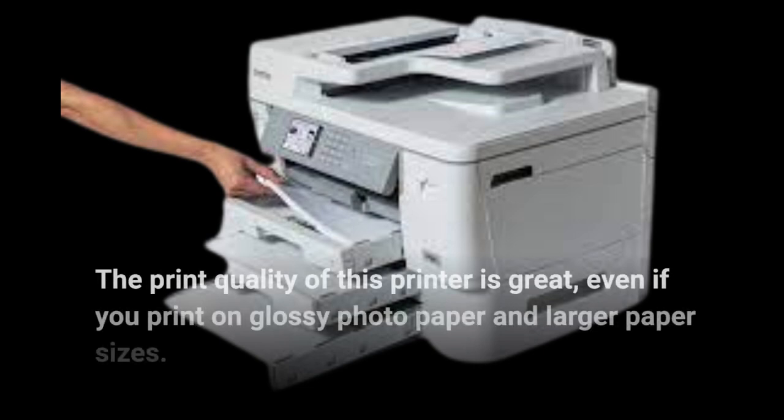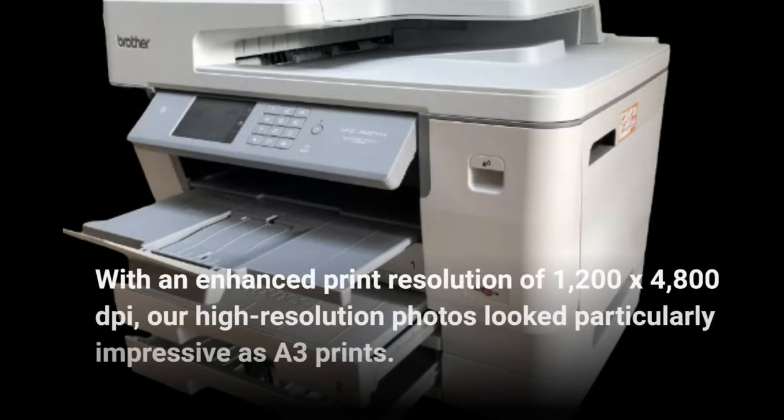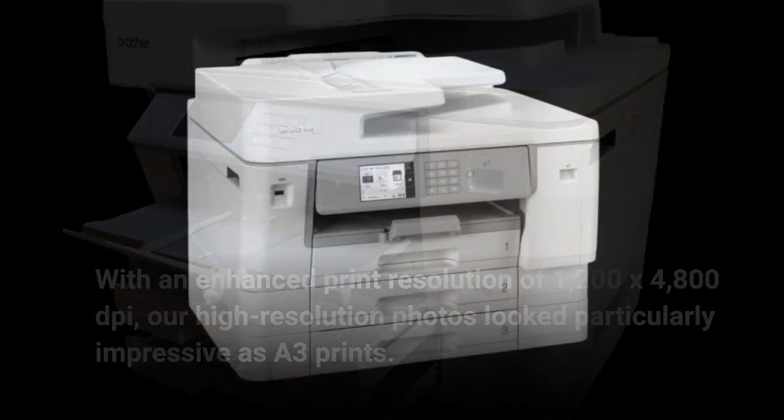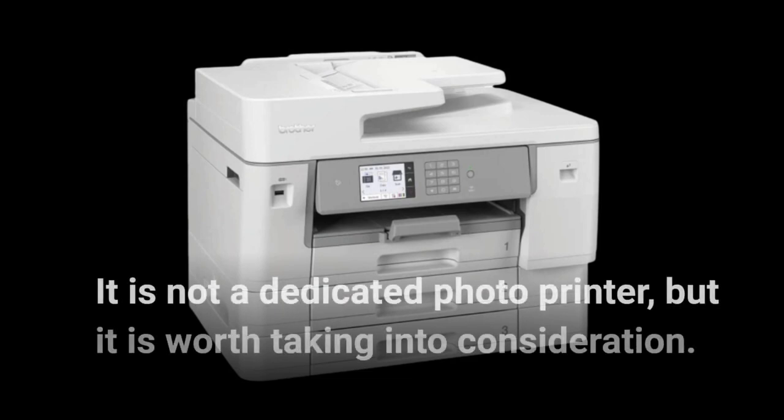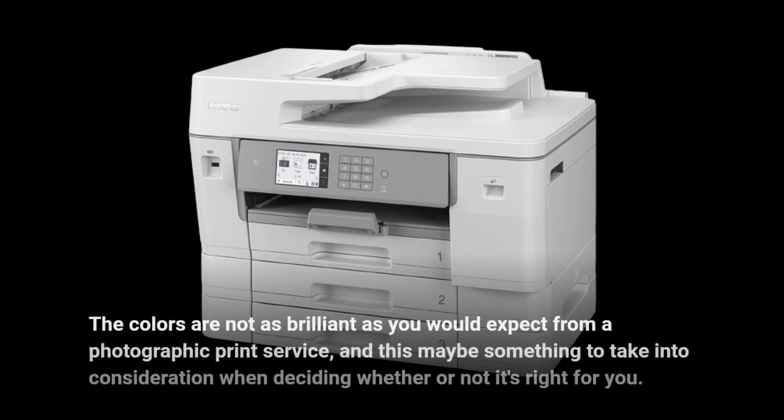The print quality of this printer is great, even if you print on glossy photo paper and larger paper sizes. With an enhanced print resolution of 1200 by 4800 dpi, high-resolution photos looked particularly impressive as A3 prints. It is not a dedicated photo printer, but the colors are not as brilliant as you would expect from a photographic print service, which may be worth considering.